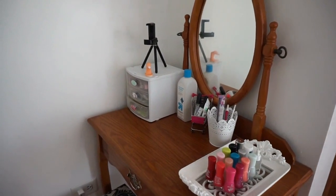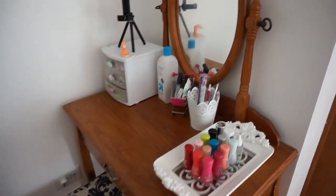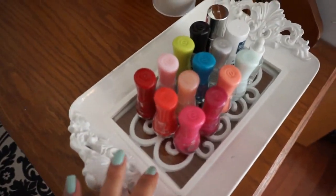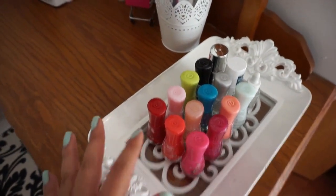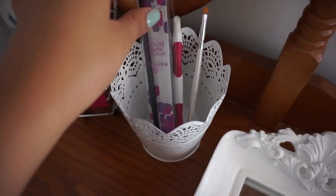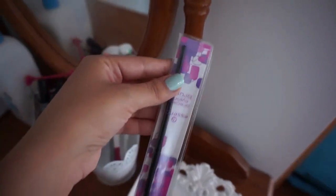I'm going to start with my vanity — this is where I do my nails. I'll start with this little tray I got at Marshall's. This is where I display my new nail polish and base coat that I got from Target, and it just has my cuticle nail brushes that I use for cleanup.